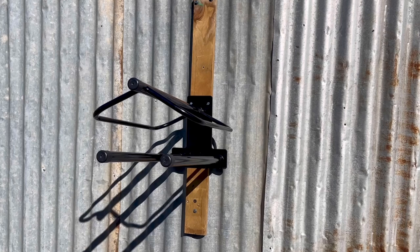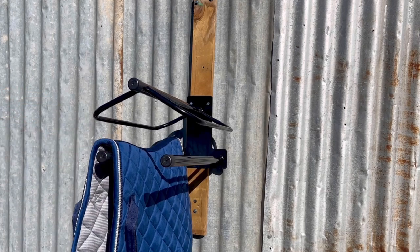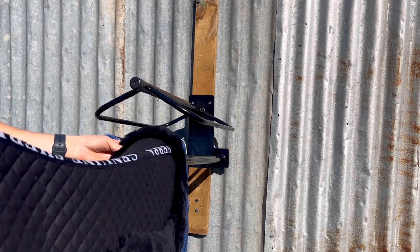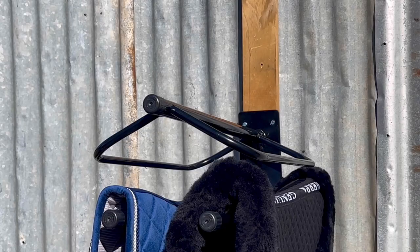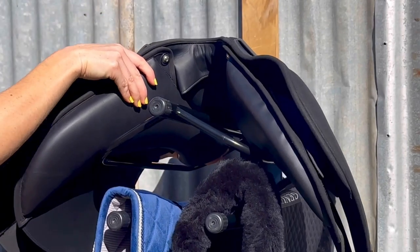So if you're looking for a convenient way to keep your stable organised and protect your tack, look no further than the saddle rack with a double saddle pad rack from Greggrand Saddlery.